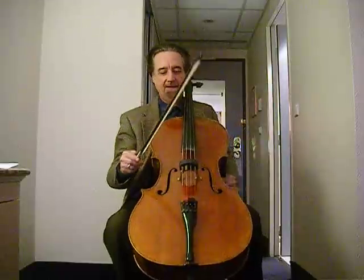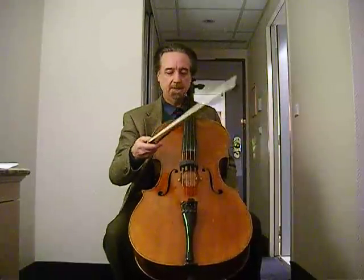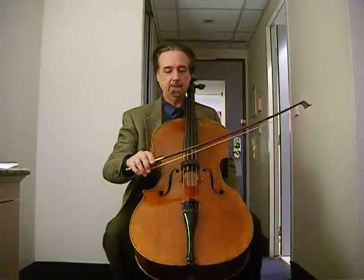The rest of my Paris Collection cello talks are going to be about the bow. I want to start out talking about a very important aspect of bow technique, which is finding the sounding point.